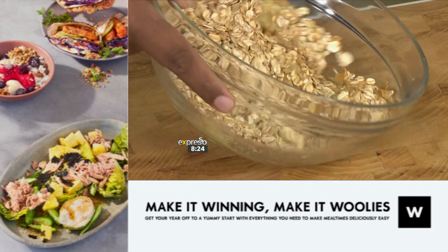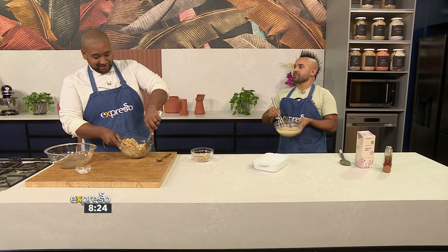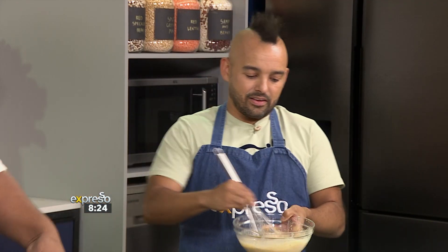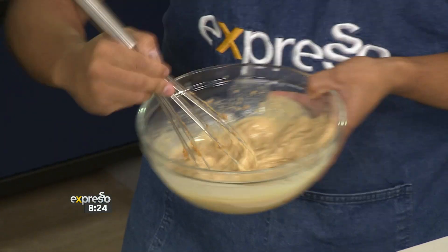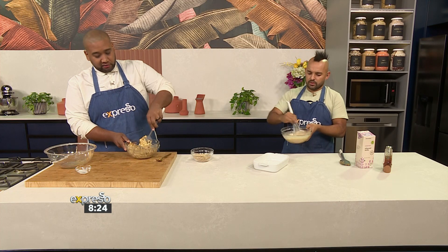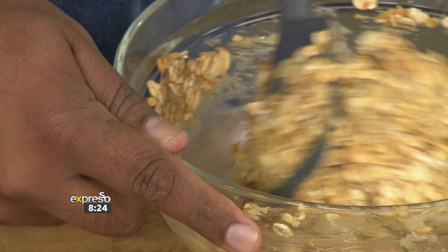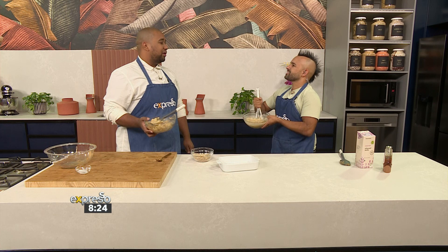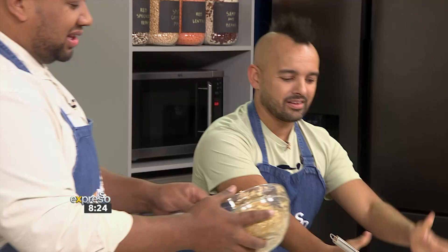I used to do a peanut butter lollipop — just a tablespoon of peanut butter straight from the jar. There's nothing wrong with that, until you get caught doing it! Now you're an adult, you can do what you like. My consistency is looking fresh — so I'm mixing the oats, the banana, and the peanut butter. This is going to get packed into a little oven dish and baked like a muesli bar. Check out that consistency — smooth, my brother, that is just amazing.